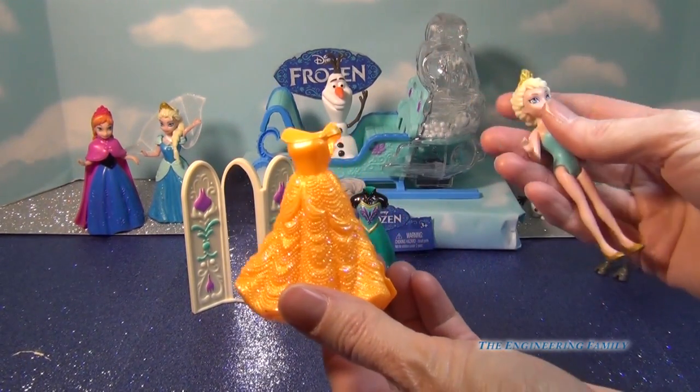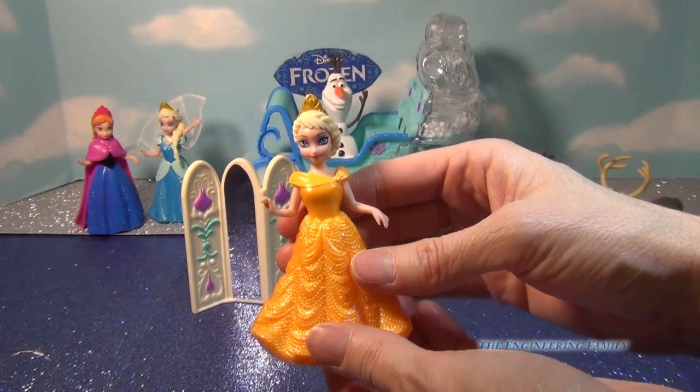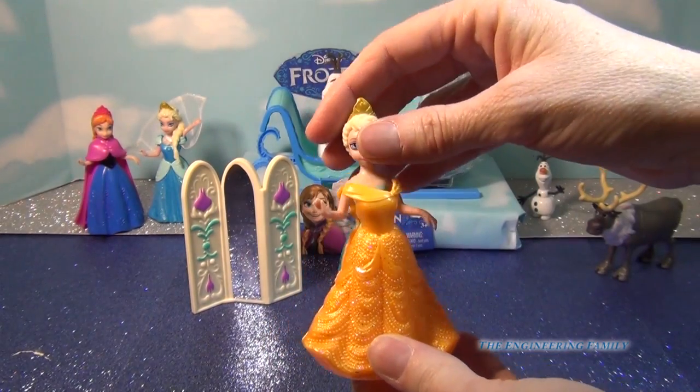So I have — can you guess who that is? That's right, Belle. You can put Belle's dress on her. Doesn't that look beautiful? Matches her crown.